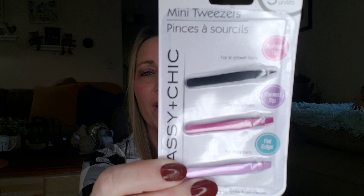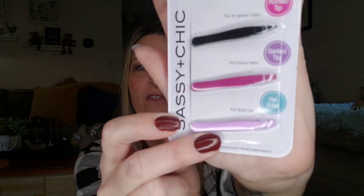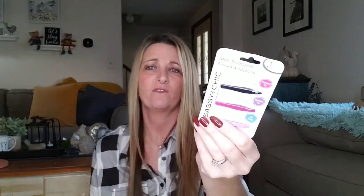How about some mini tweezers? This is a three-piece set by Sassy and Chic. You get pointed tip, slanted tip, and flat edge. You never knew these things even existed. Those are so little. I'm assuming those are probably for your eyebrows or something — for ingrown hairs, for brow hairs, and for thick hairs. Interesting. Of course, this was over by all the makeup and all that good stuff.